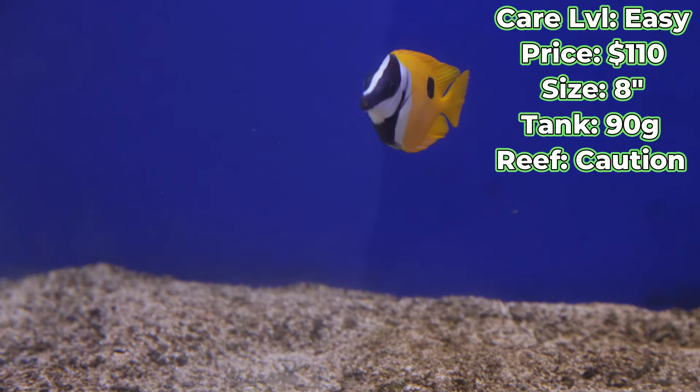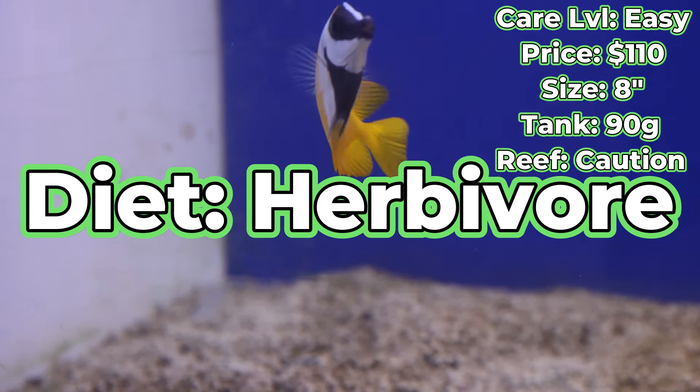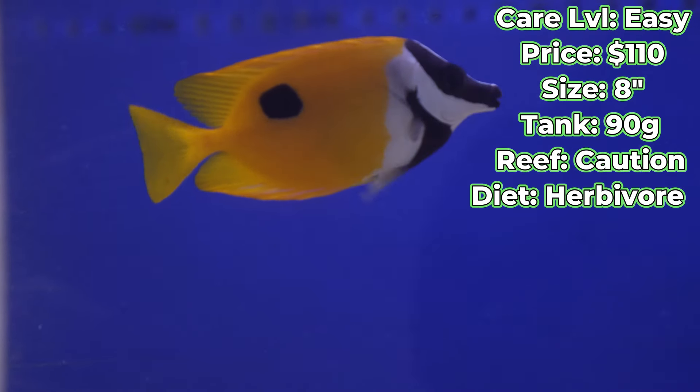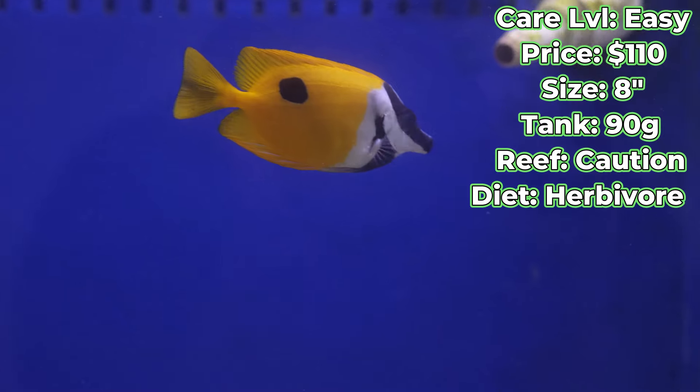To touch on that diet we mentioned earlier, they are herbivorous at heart. So they'll want lots of seaweed, lots of nori — two to three times a day if you're able to. That will keep them really happy and well fed.